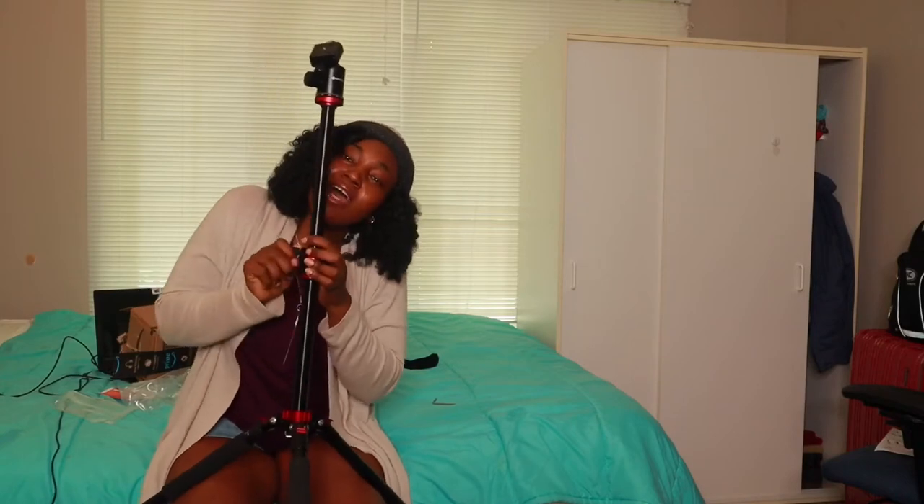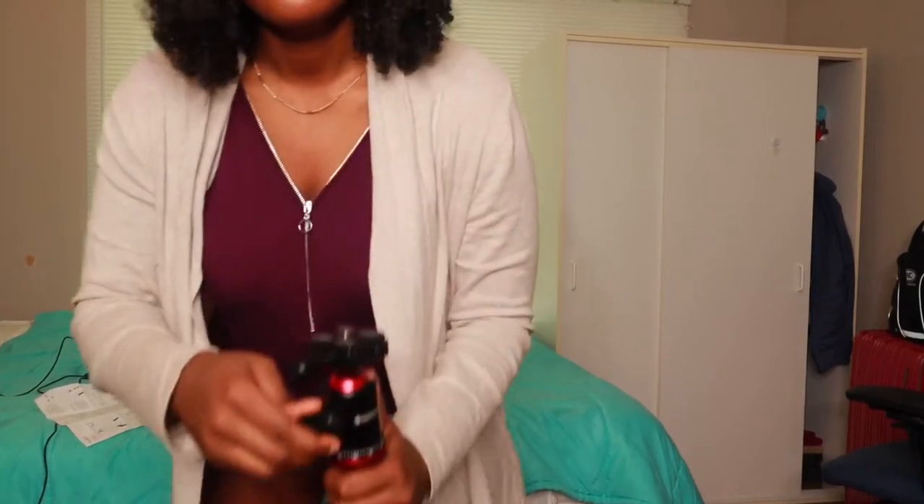It's a bit sturdy. You want to know my honest reveal? This thing is super sturdy — but to assemble it, God, it's a bit of hell.